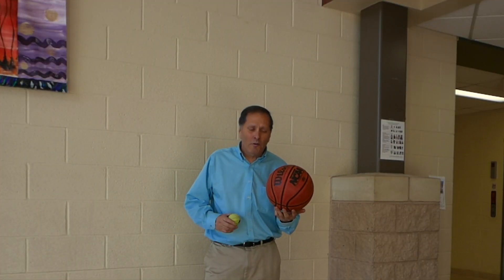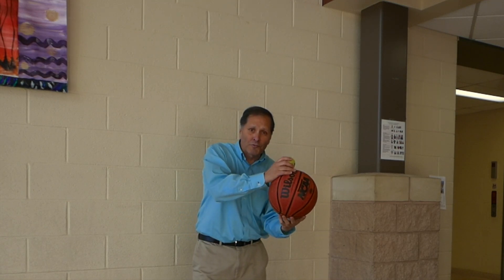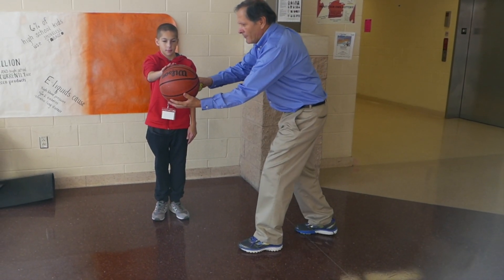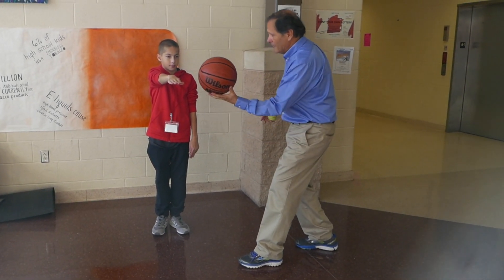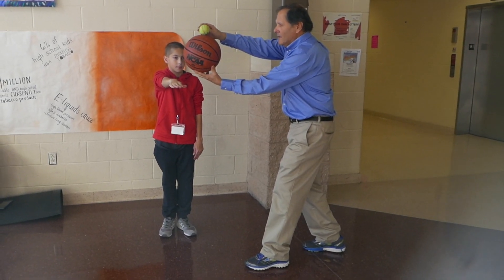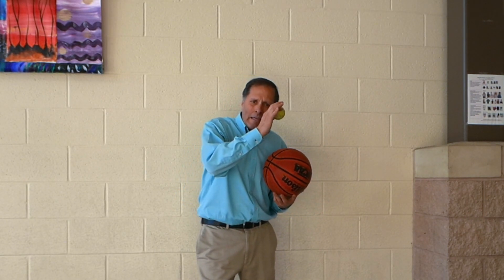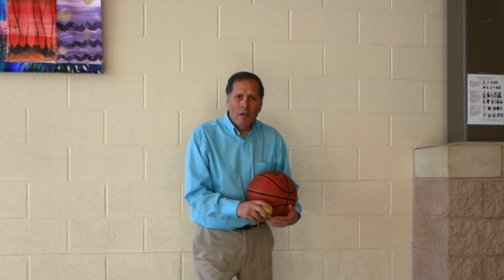So what is going on here? Well, let's track the height of the basketball when it bounces by itself versus when the ball's on top of it. We'll drop it at your head height and it's coming up to about there. The difference in the bounces is said to be the momentum transferring from the basketball into the tennis ball, and ideally this is said to be able to go about nine times higher.